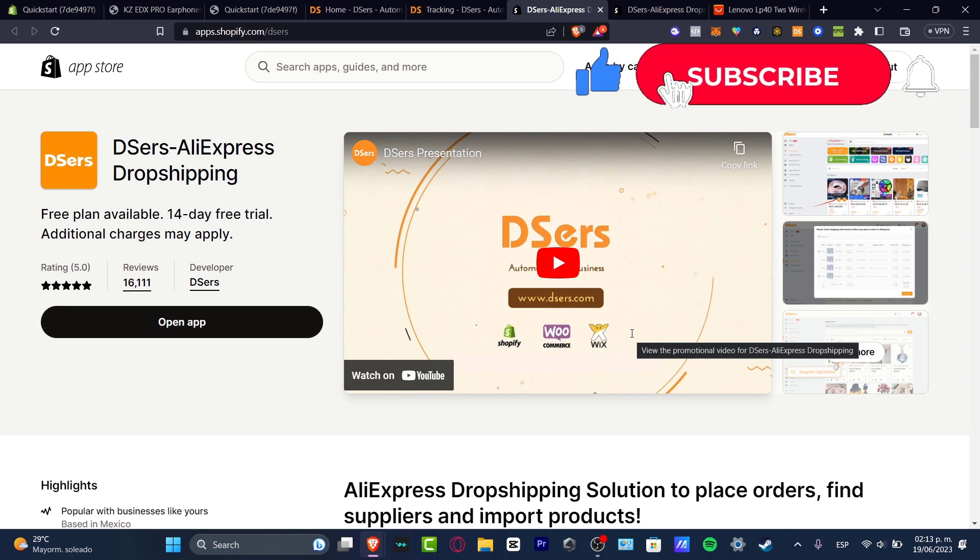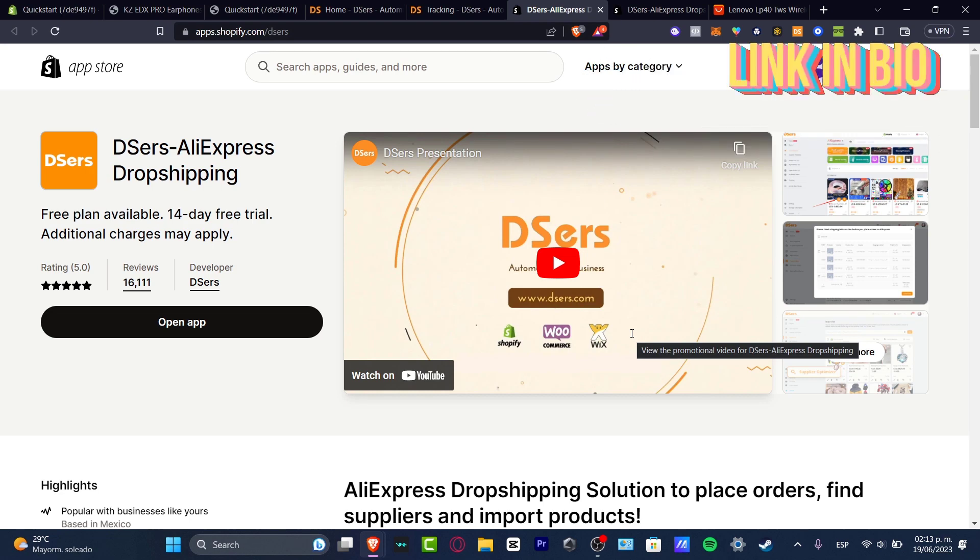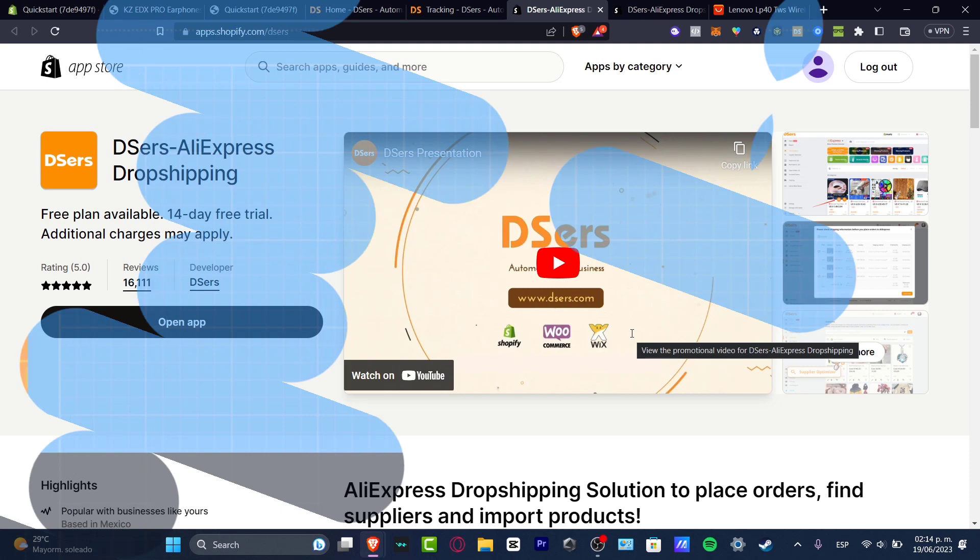With that being said, guys, don't forget to like and subscribe to the channel. Remember that you have a free trial of Shopify available through the link below. Just by signing up, you can get started. Don't forget to like and subscribe. Once again, thank you so much for watching the video, and I'll see you next time.